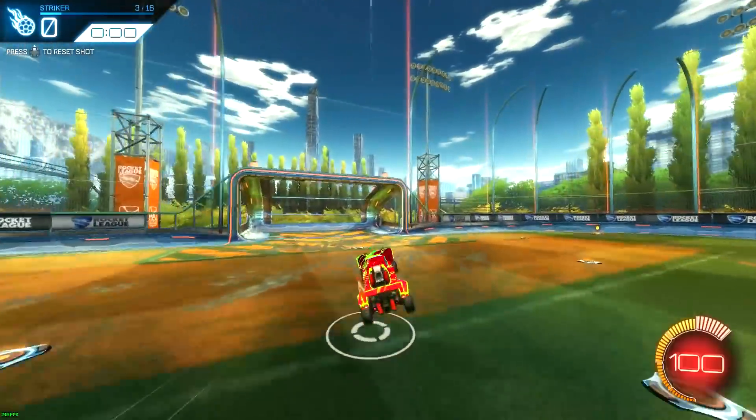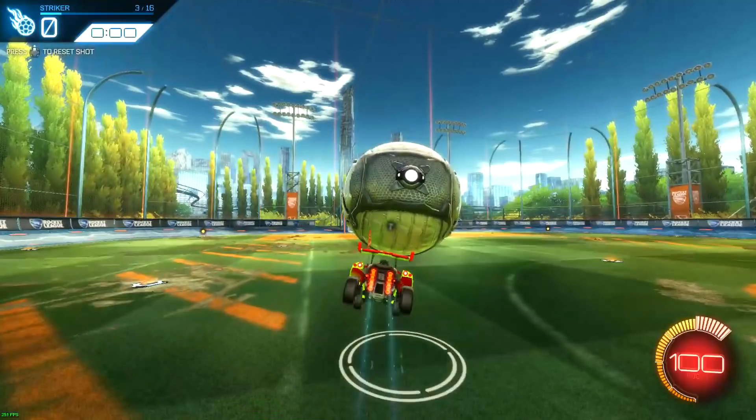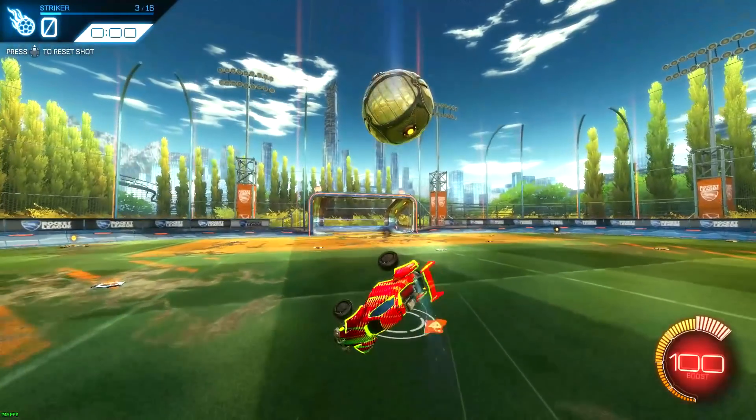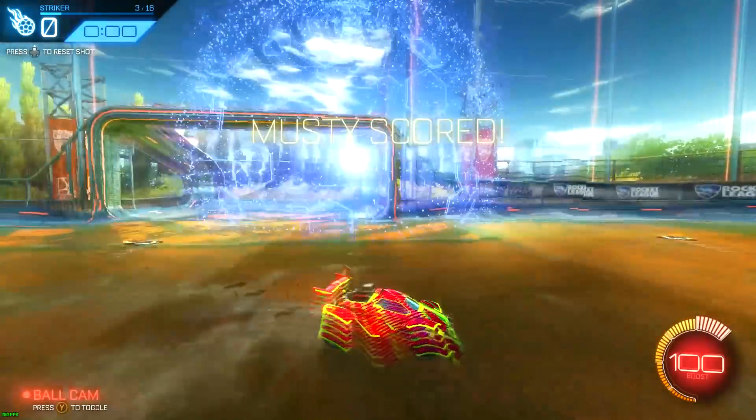Those are the things to know before doing the actual flick — how to get a proper setup to get the ball to stick to your car. Now for what to do once you're in position: all you do is jump without leaning your car forward at all, because when you jump with the ball on your car, your car naturally leans forward a little bit. Once you jump, wait about a quarter to a half a second, then hold your analog stick forward and jump at the same time to get that front flip flick.